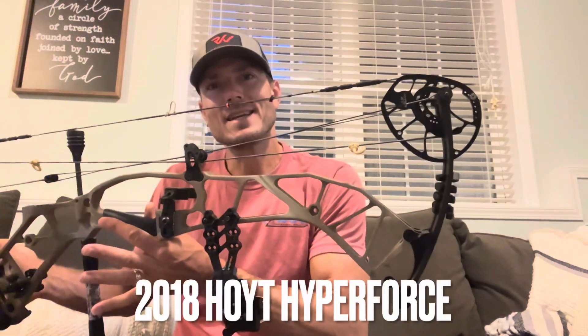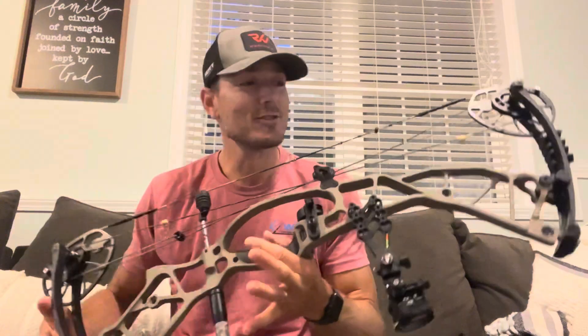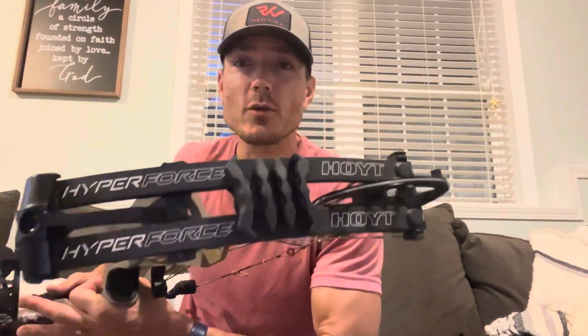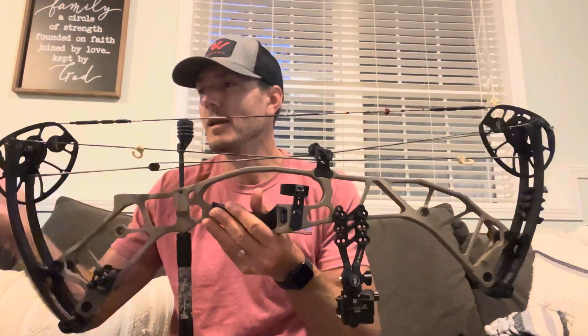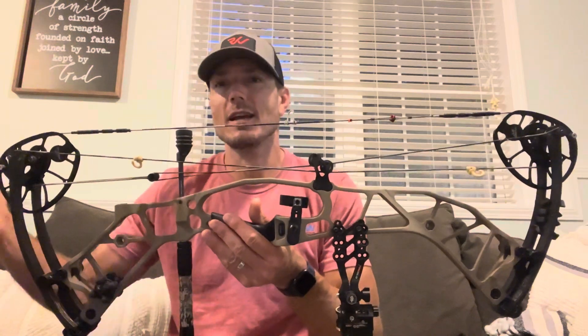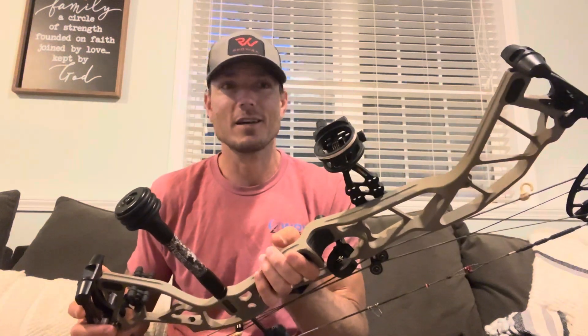Bow Dad here this morning with the 2018 Hoyt Hyperforce. Yes, it's 2024 and I'm doing a review on a 2018 bow, but not everybody's going to go out and buy a new bow. Sometimes you're looking online and you're like, oh man, that's from 2017, 2018, 2019, 2020 — how good are these bows? You're looking for reliability, so I'm the guy who's going to tell you something about it.